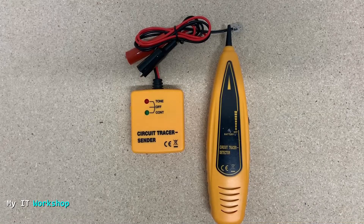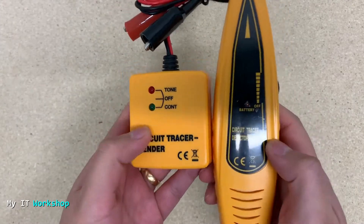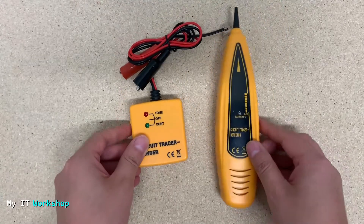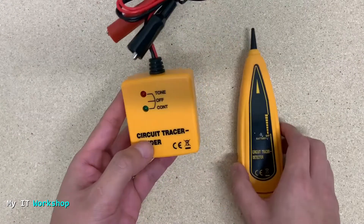Hello IT pros and welcome back to my IT workshop. This is your host Alvendril, and in this video I'm going to show you how to track a network cable that is not labeled. I wanted to do this video for a long time but never really had the chance until now. For that I'm going to use this tone generator and probe kit, or wire tracer. I'll leave the link in the description below as always.